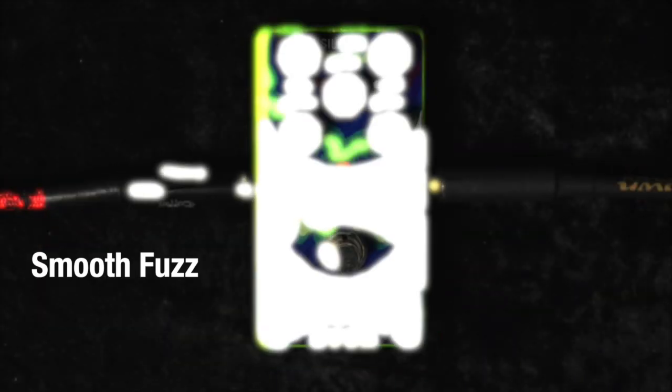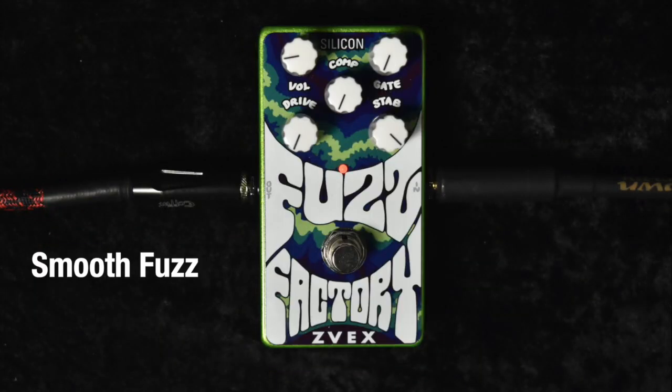The smooth fuzz setting is the closest thing you're going to get to a two-transistor classic fuzz like a Fuzz Face. With the Silicon Fuzz Factory you need to baby it even more by bringing down that drive control to nearly nothing. So we've got the drive control all the way down, comp and gate knobs all the way down, stability all the way up — and this is going to be with the neck pickup, tone control all the way down, volume all the way up.